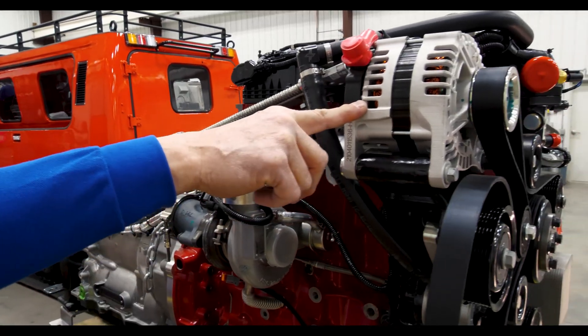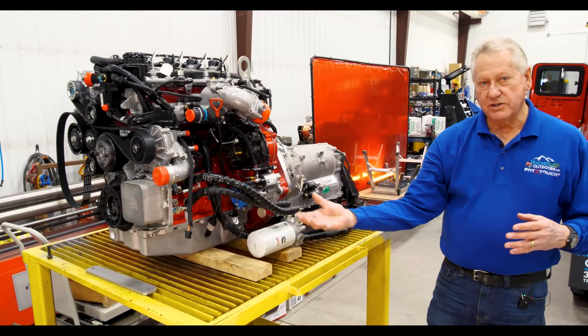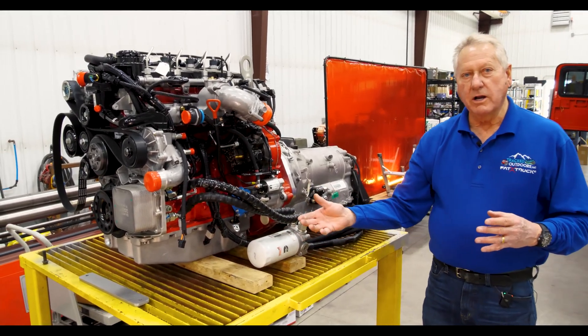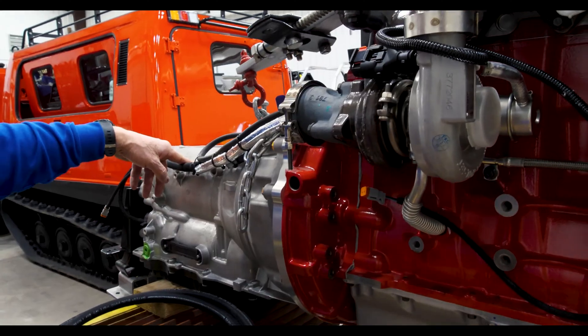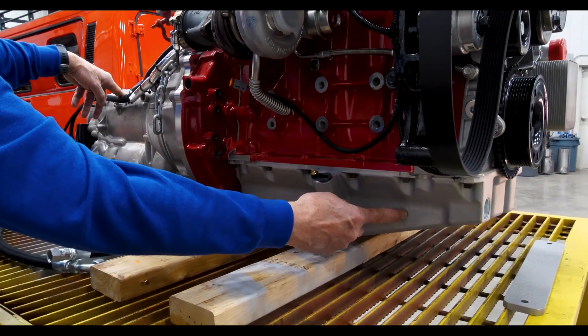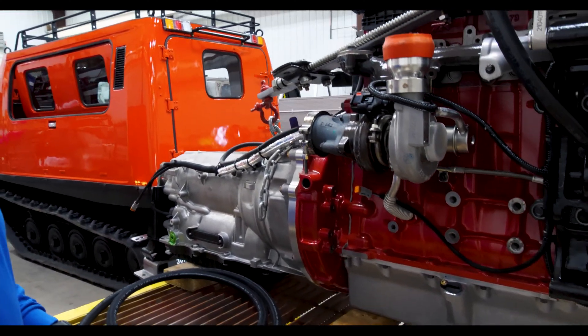On the Mercedes six-cylinder, the alternator is up high, but on the Cummins it's down below — you have to lift the engine an inch to pull the alternator out, and it's also sitting in all the dirt, grime, and sludge. One of the things we do is install a larger oil pan, which is quite an advantage versus the factory stock oil pan.